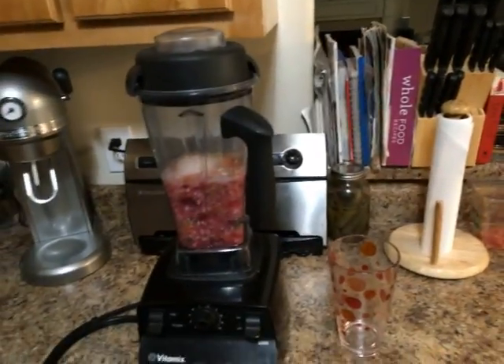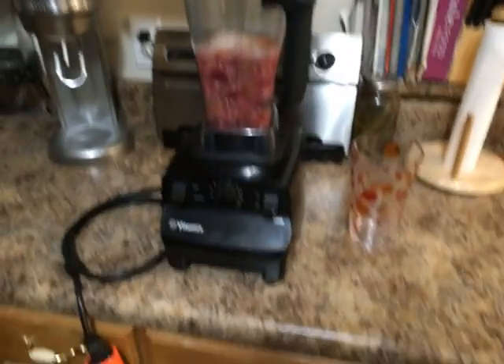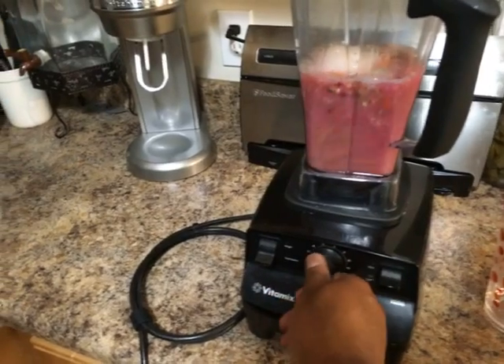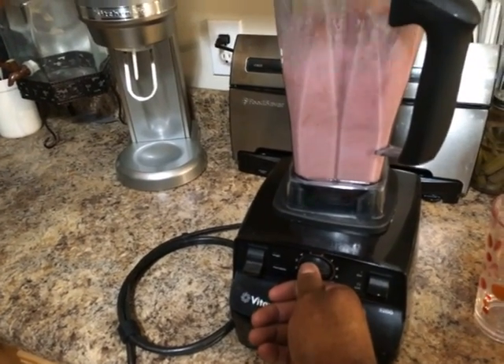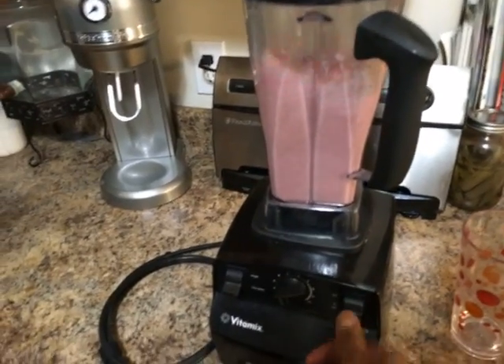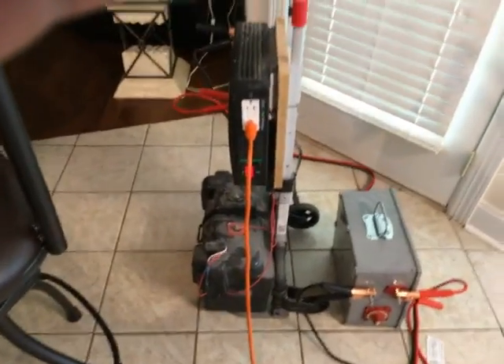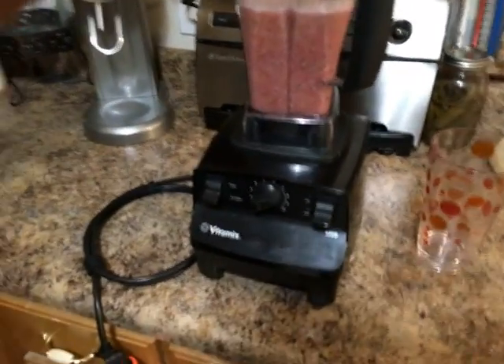Here we see a Vitamix machine and I'm going to do some juicing. Right now the boost pack is not turned on — let's see what the system does. When I turn it on and run it up, it was definitely struggling to come up to speed. It drained down to about 12.7 volts. Now I'm going to turn on the boost pack.